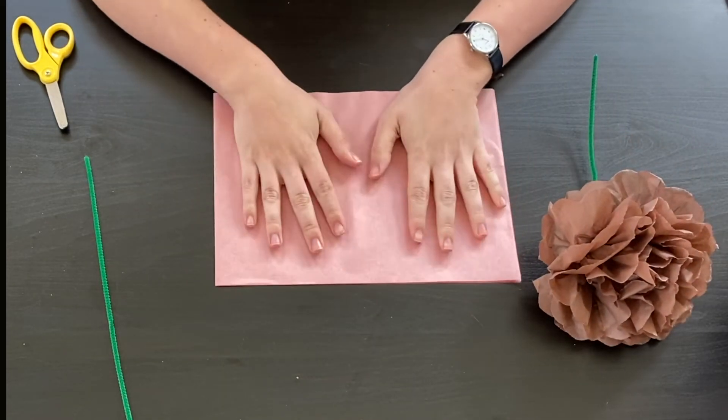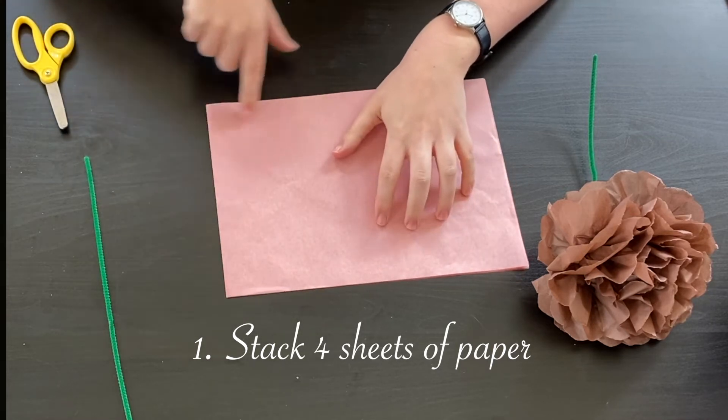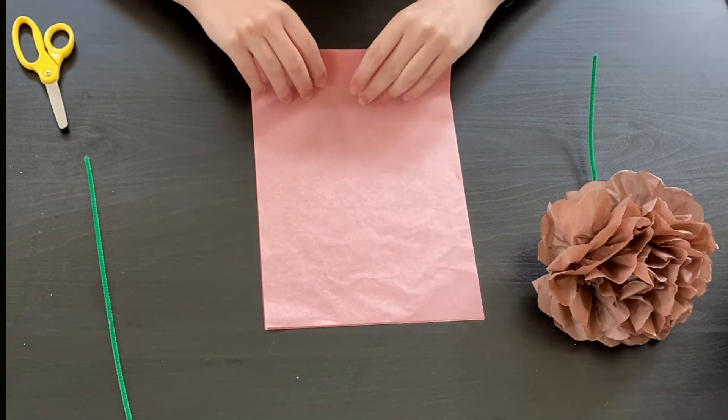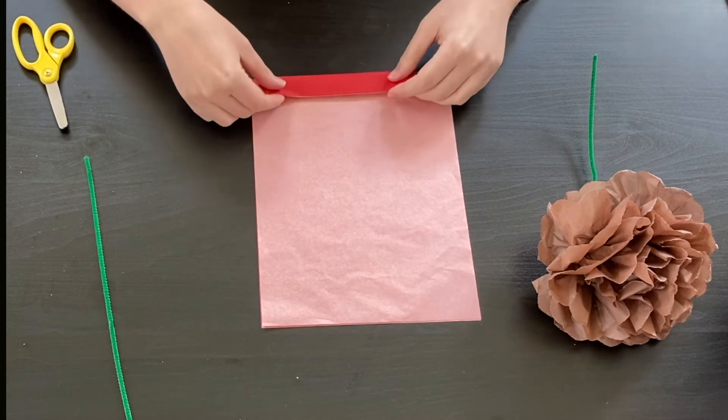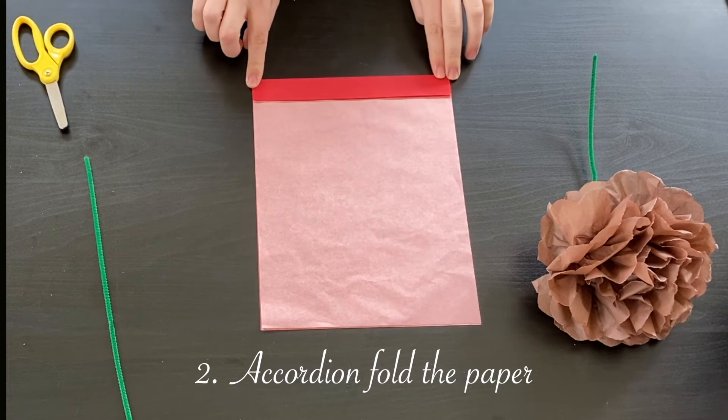Start by stacking all of your papers on top of each other and get them lined up as perfectly as possible. Then turn it sideways so that you can make a tiny accordion fold all the way along your paper.